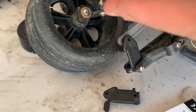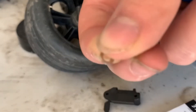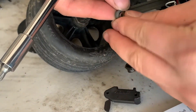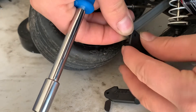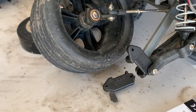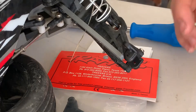This screw comes with a washer — do not lose that washer because it is very important. You're going to put the washer right here between the camera link and the caster block. So before we put that in, we're just going to set our screw.